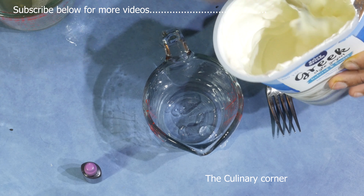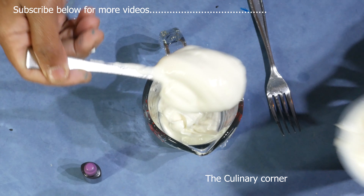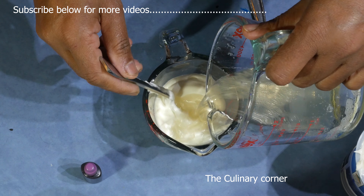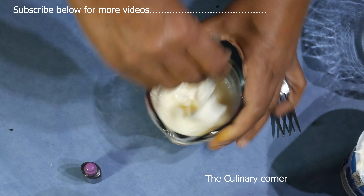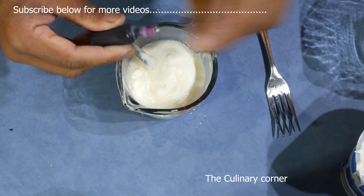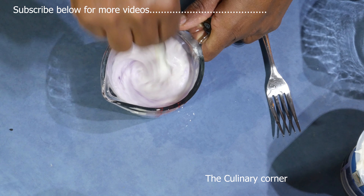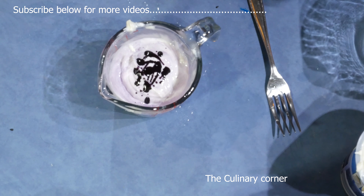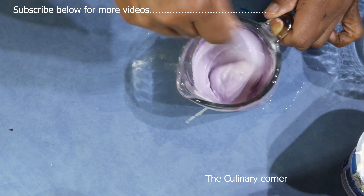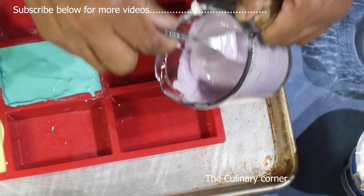Now another 125 grams of yogurt. Into that add the gelatin and mix, then add the purple color. Mix well and put that into the pan too.